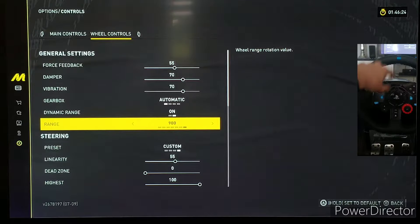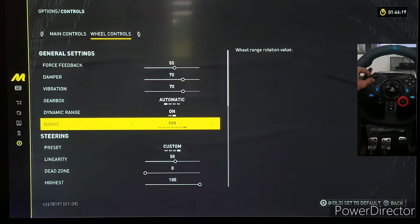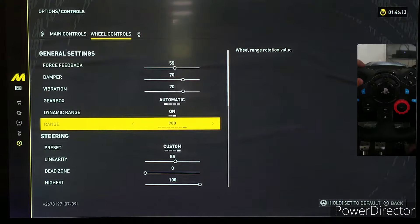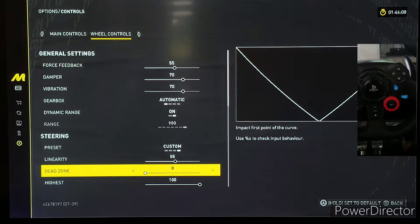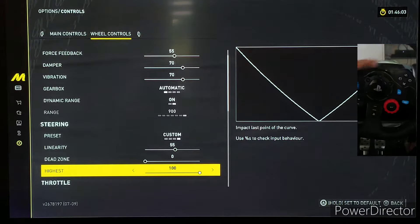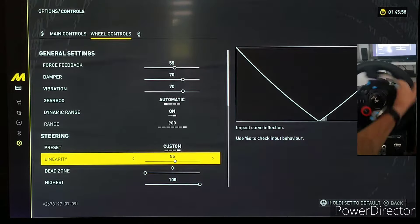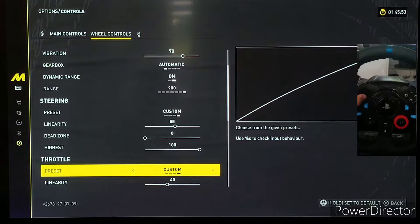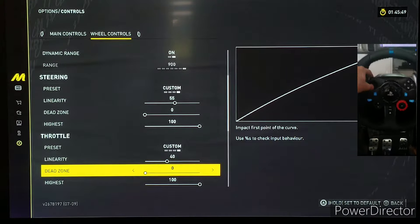My force feedback is at 55, amplitude at 70, vibration 70, gearbox I just use automatic, dynamic range is on, and degrees of rotation is set to 900 degrees — I can't change that, but it works quite well. In The Crew 2 I had it set to 540. Linearity is at 55, dead zone is zero because you want that input right away, and the highest is at 100.